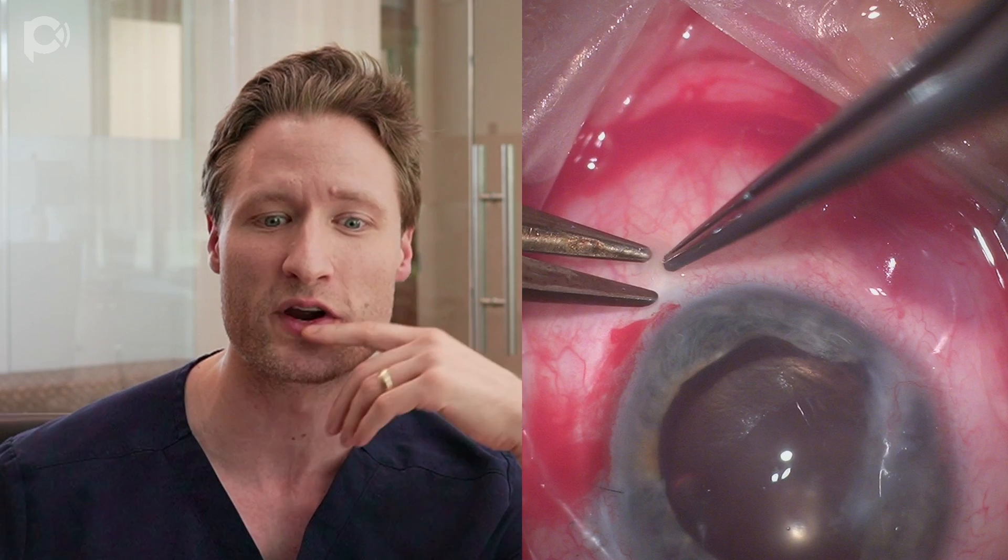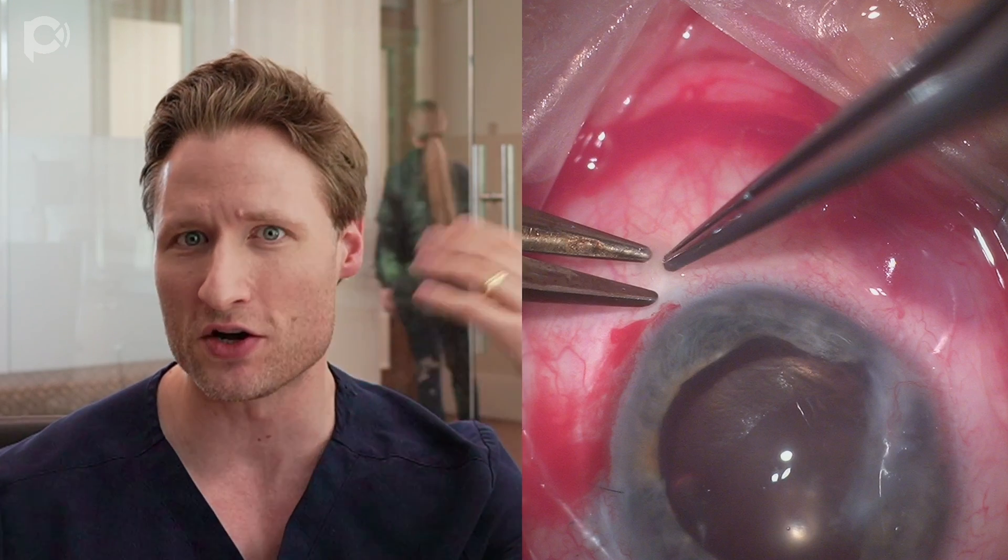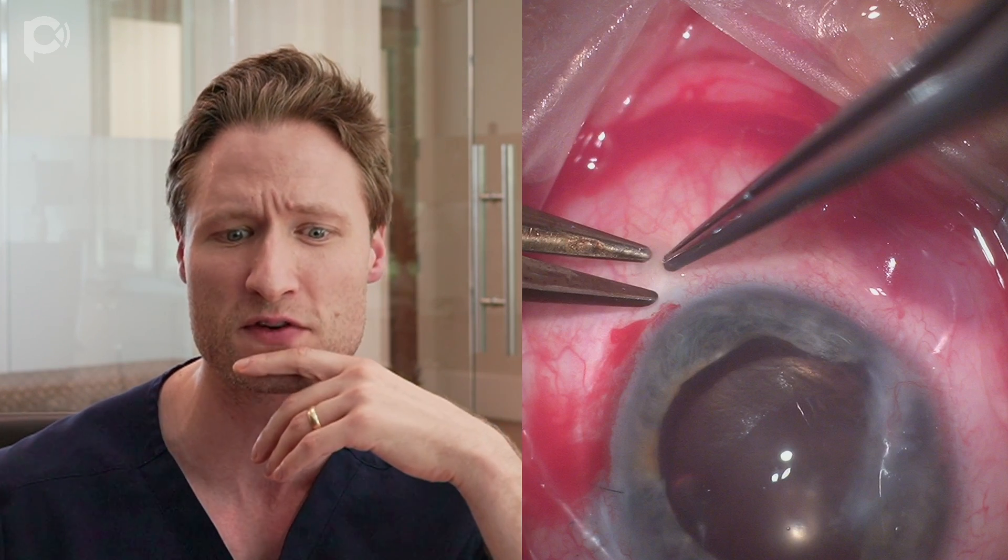This is a patient we operated on in our office last week — a gentleman who had a nail gun injury to his eye years ago, which was repaired primarily with a corneal laceration repair. Then, secondarily, he had a scleral fixated lens performed via the Yamani technique by a skilled retina specialist. The patient presents with a big corneal scar, endothelial decompensation, a nice-looking scleral fixated lens, a traumatically dilated pupil, iridodialysis, and the iris stuck against the back surface of the cornea.